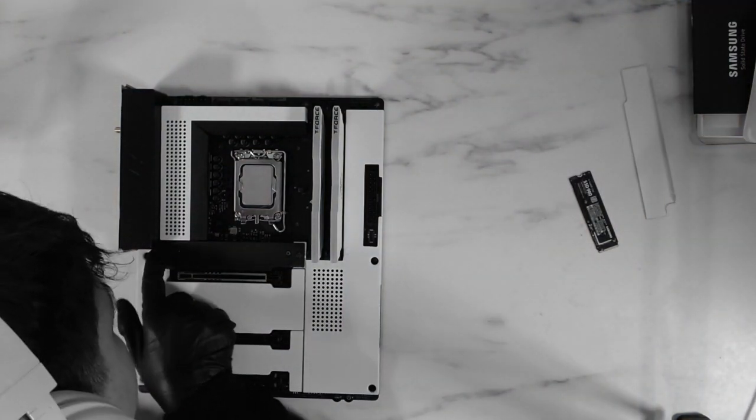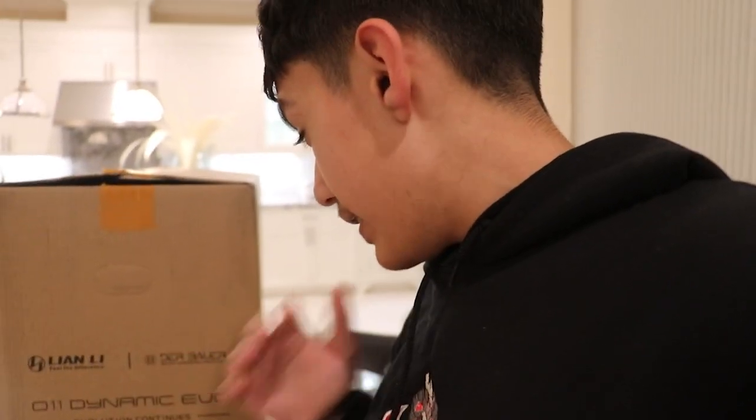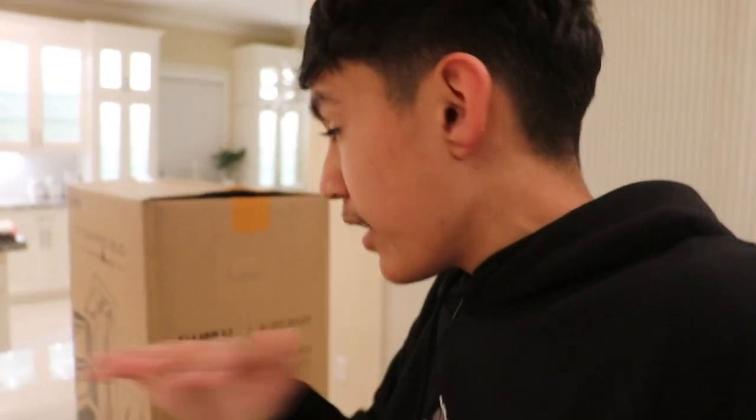After I was done putting the SSD in, I quickly went to the living room to unbox the PC case. So we got the motherboard pretty much set up, so now let's go ahead and unbox the PC case right here. It's the Lian Li O11 Dynamic Evo — we got the all-white one, so it should be looking pretty sick. Let's go ahead and unbox it so we can continue on with the build.